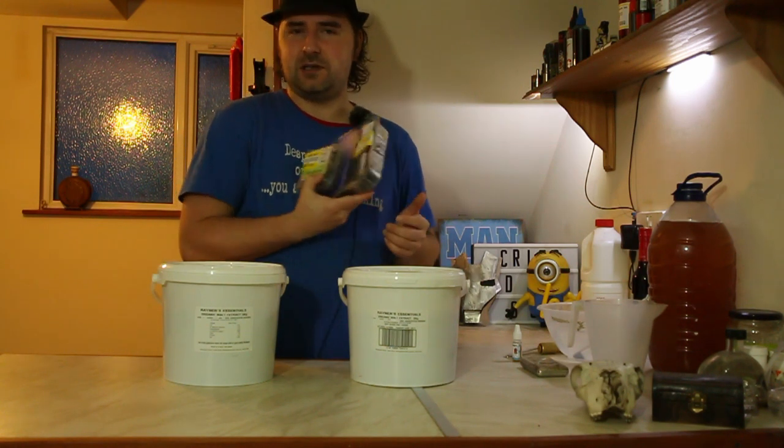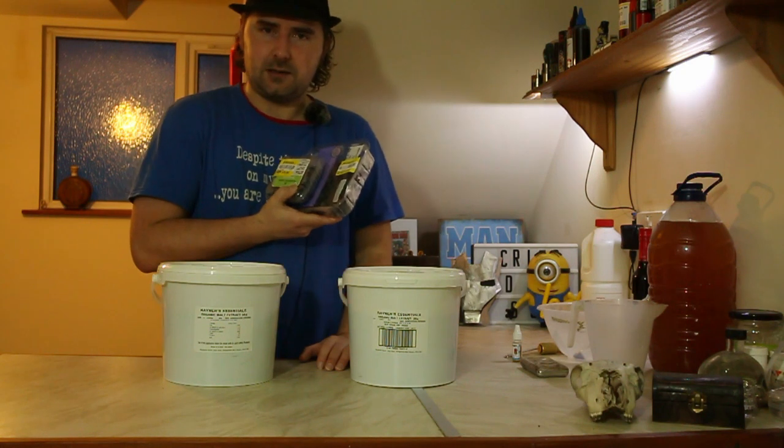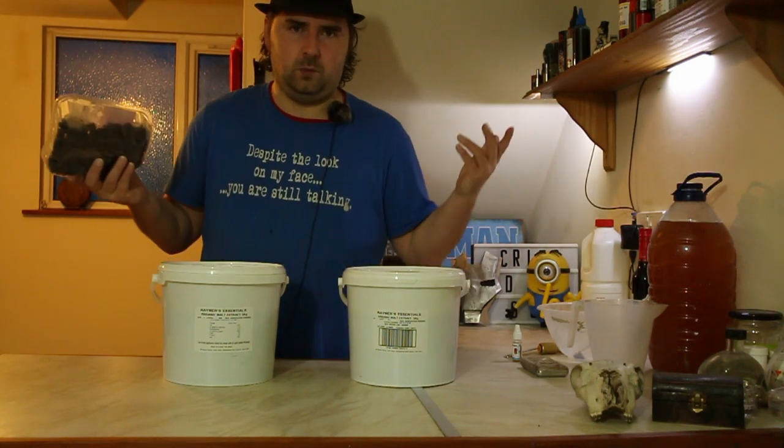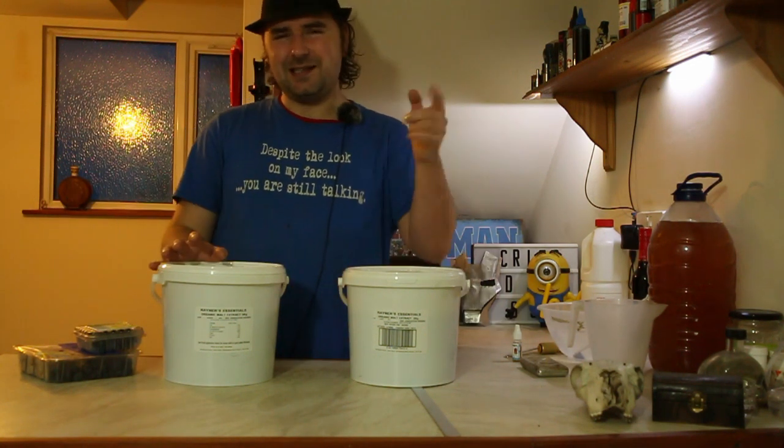These blueberries are reduced, but they set me back like a quid, so I gobble up the deals where I can. Cheap beer — why not? I've talked enough. Let's make some beer.